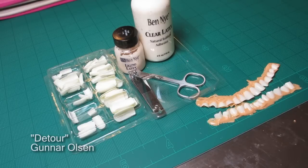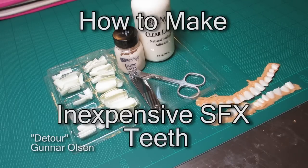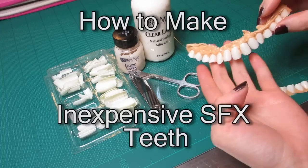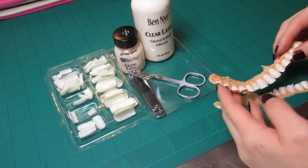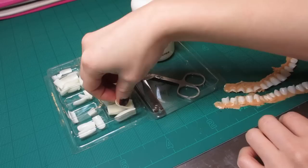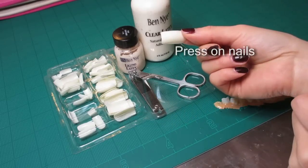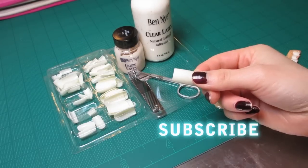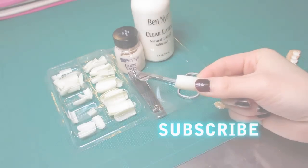Hey, welcome back to my channel. Today I'm going to show you how to make these really creepy fake teeth out of fake nails and liquid latex. It's super easy. Stay tuned, make sure you subscribe and I'll show you how to do this.